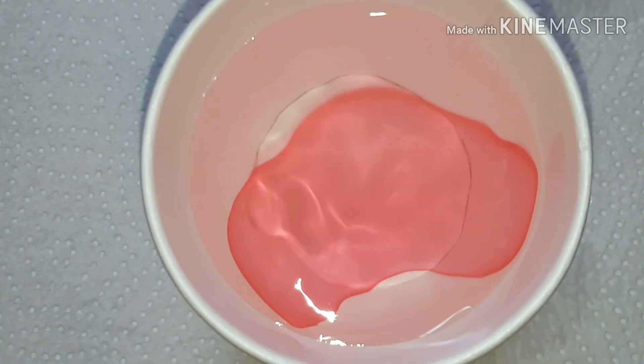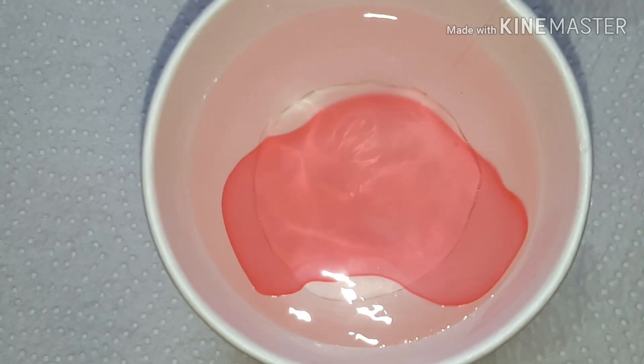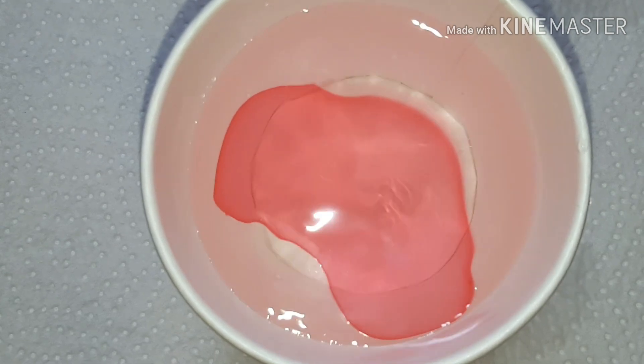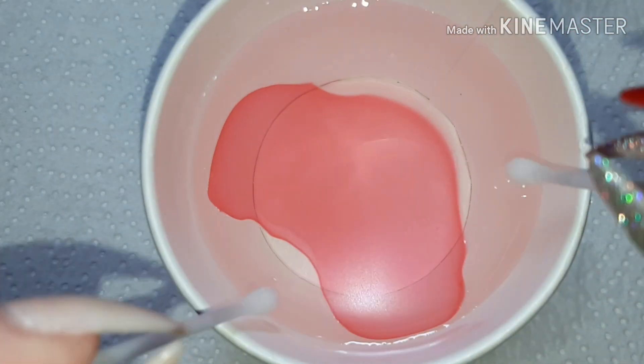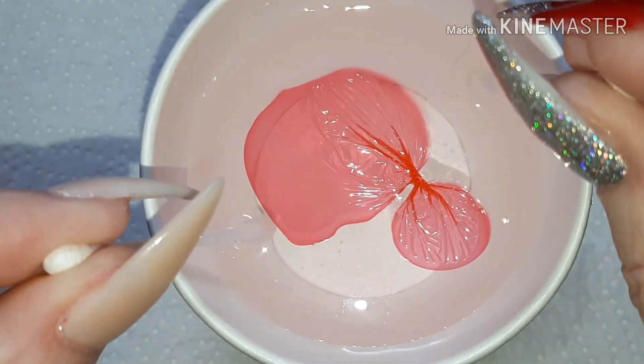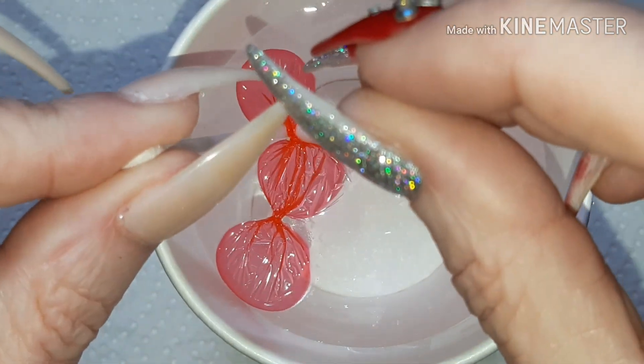This does take a bit of getting used to, because if it's too dry it won't work and if it's too wet it won't work. But after a few practices I know when the polish is ready, and then you just squish the polish together like you can see me doing there.